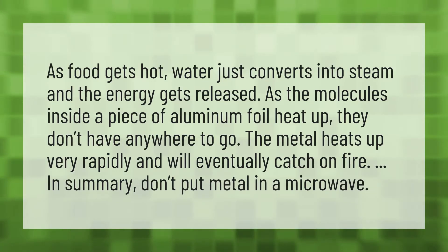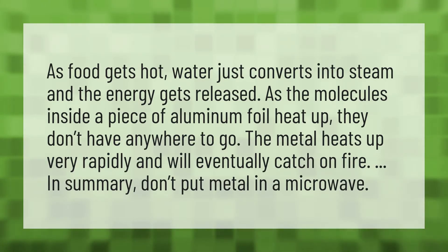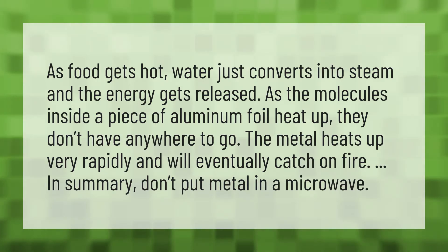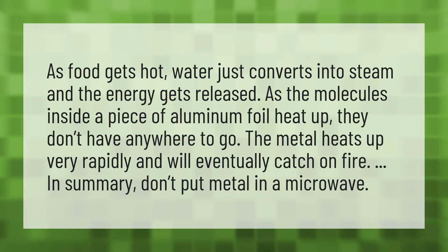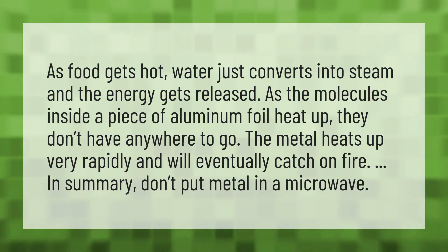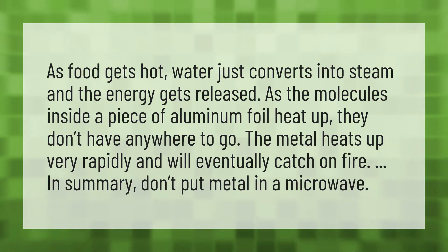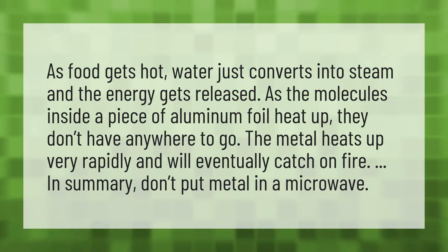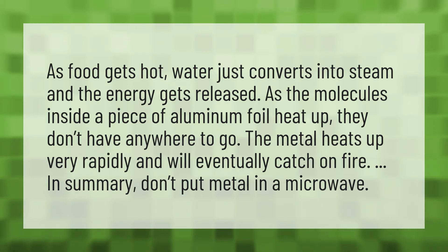As food gets hot, water just converts into steam and the energy gets released. As the molecules inside a piece of aluminum foil heat up, they don't have anywhere to go. The metal heats up very rapidly and will eventually catch on fire. In summary, don't put metal in a microwave.